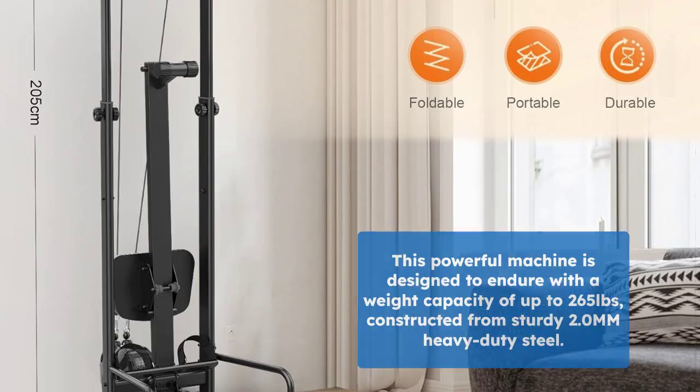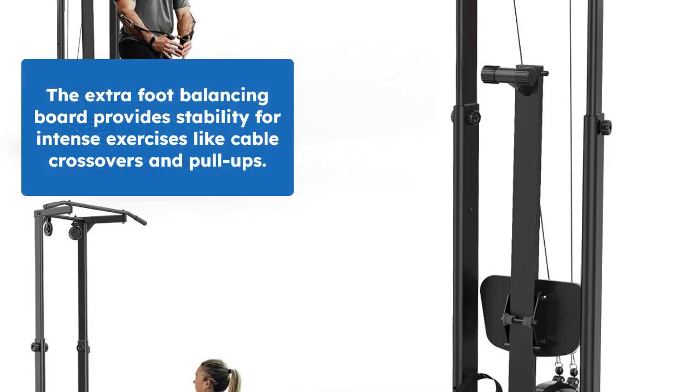Built to last, this machine features a weight capacity of up to 265 pounds and is made with 2.0 mm heavy-duty steel. The extra foot balancing board ensures stability during high-intensity exercises like cable crossovers and pull-ups.